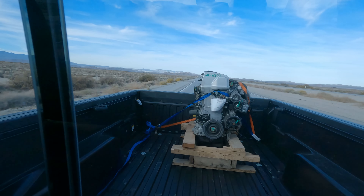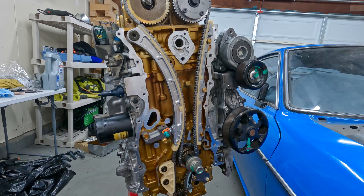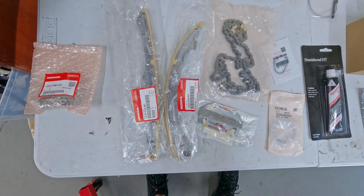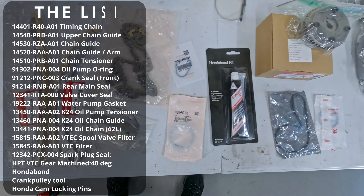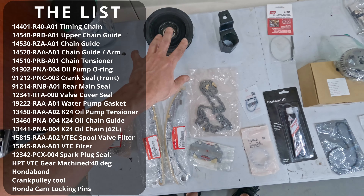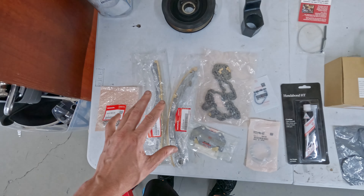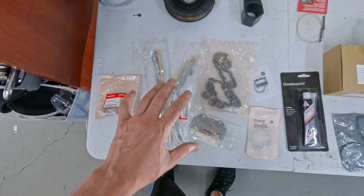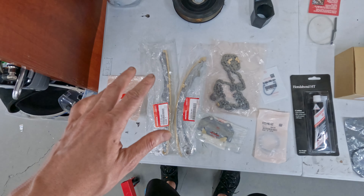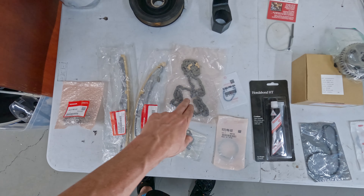We want to do some maintenance items before we put it in the car. Here's everything I got to get this engine revitalized. This is the original harmonic balancer - you can update or replace it if you want. I ended up getting a timing chain kit off eBay from a seller in Japan - they bundle up all the OEM Honda parts to change out the timing chain, all the guides, and the tensioner.